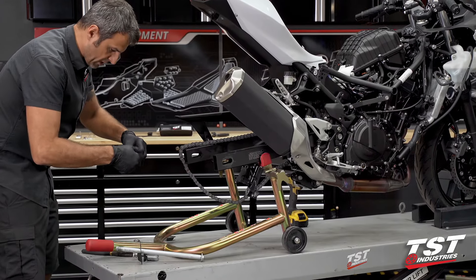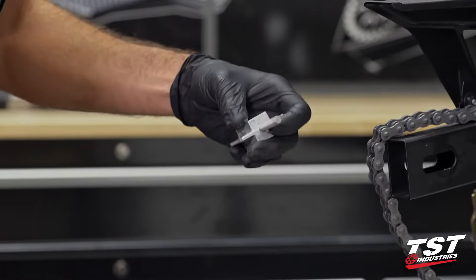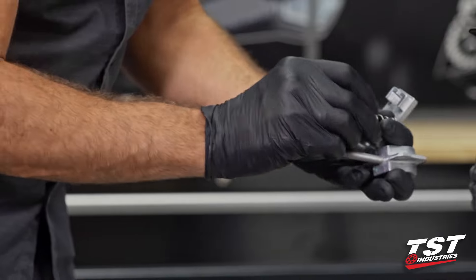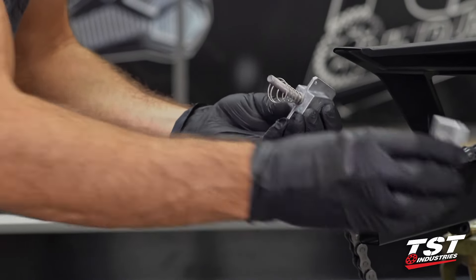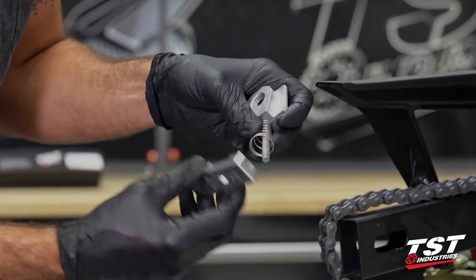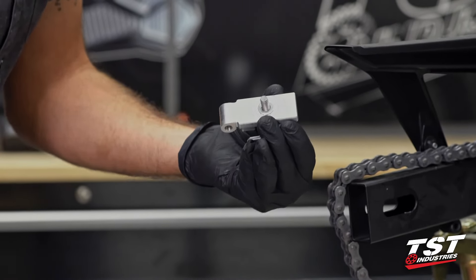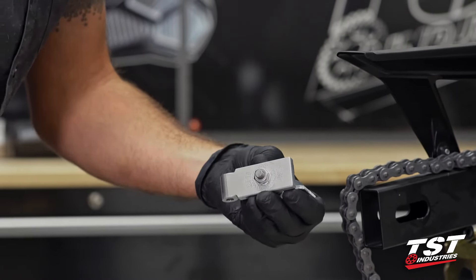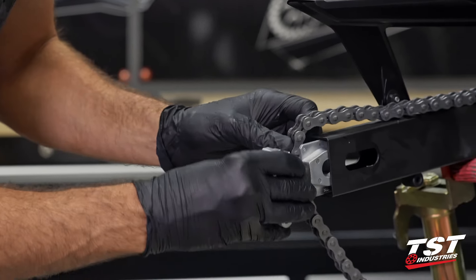Let's get rid of these nuts off the end caps and remove the end caps. Now I will use our spring and our end cap. These end caps are the same left to right, so no worries there. You assemble it like this with the bigger end towards the end cap. Washer, nut — we won't really adjust this until the very end when the wheel's back in. So let's get that back in there.